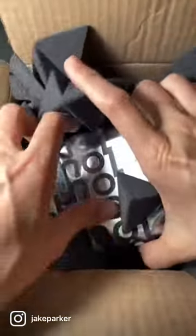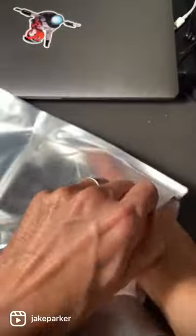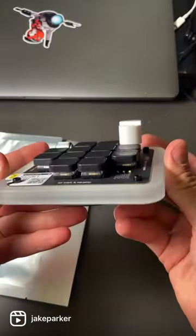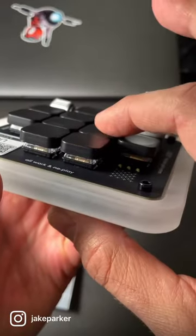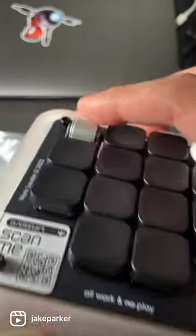I'm always looking for ways to speed up my workflow in Photoshop. I use hotkeys all the time and when I saw this micro keyboard I had to give it a shot. This thing is so well made, so well designed. Each click on there is so satisfying to use.